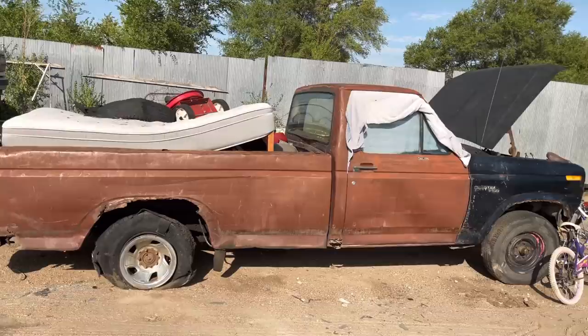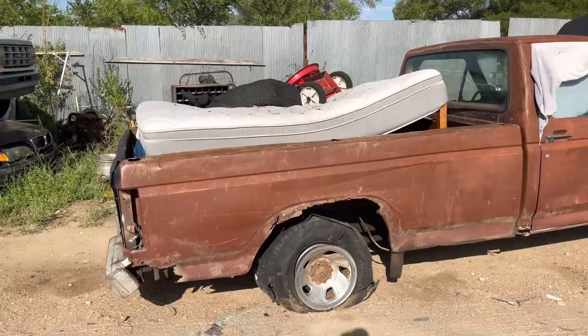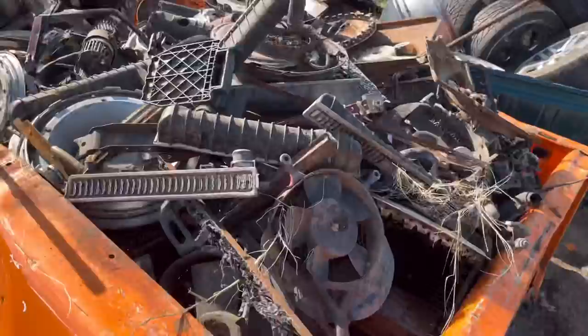I was getting ready to crush this truck and I realized it has a 9-inch in it. For about one, maybe two years of this body style they put 9-inch Fords under these trucks, and I didn't expect it to have that so I set it aside for now. I haven't decided if I'm going to take it in there and cut it out, but I'll have to figure that out in a little bit.